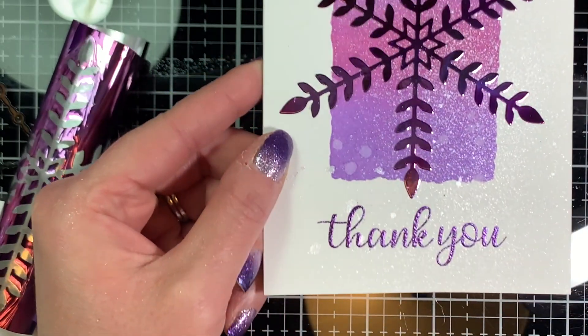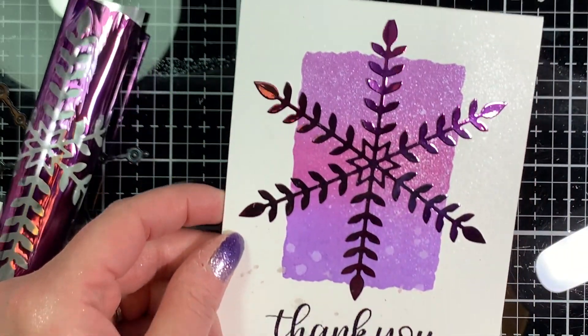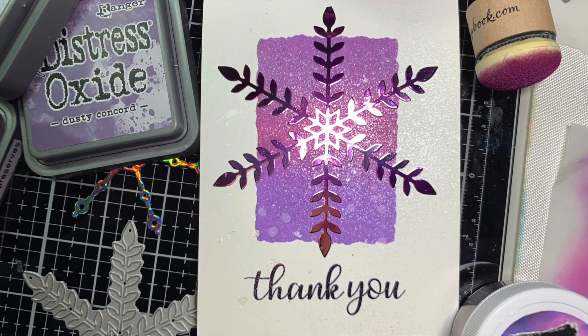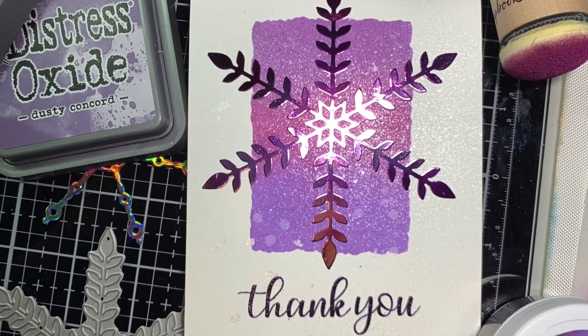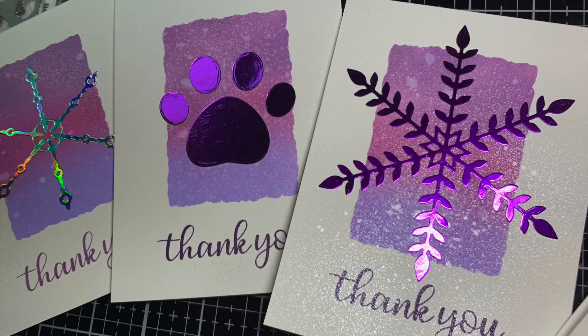So there is our card for today. I really love the foiling technique. Thanks for stopping by — I hope you enjoyed the video. If you did, please give it a thumbs up and subscribe to my channel.